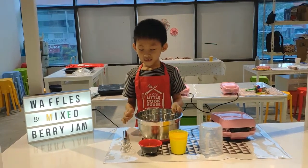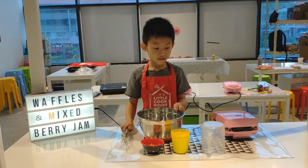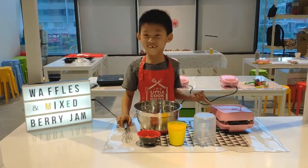You will also need a whisk, a measuring cup and a watering cup.